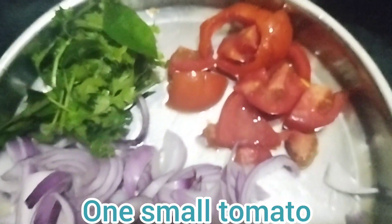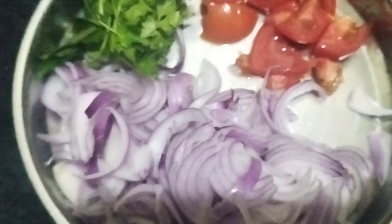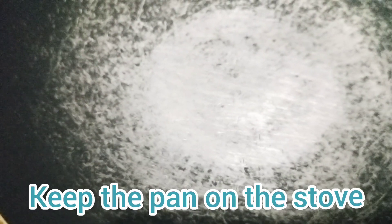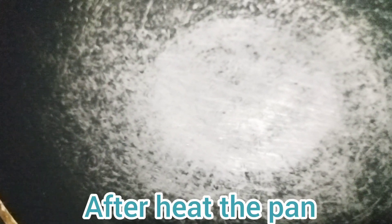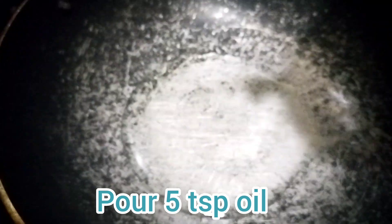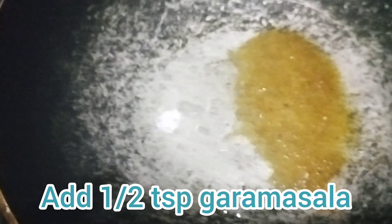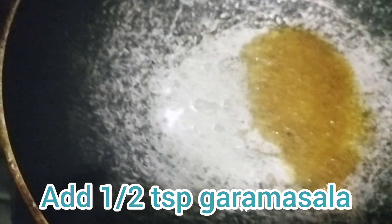Then I cook in a small pan. Put the oil in the pan and add 5 tsp of oil. Put the oil in the pan and add 1 tsp of garam masala. The garam masala is brownish, so let's mix it up in the pan.